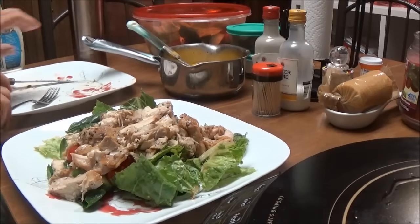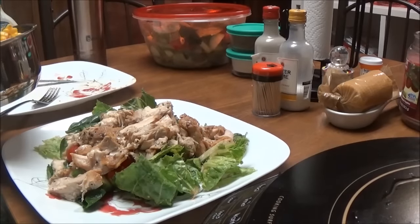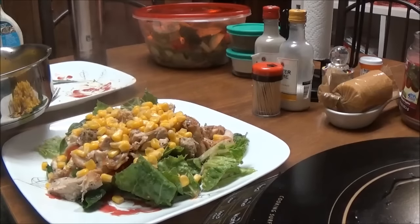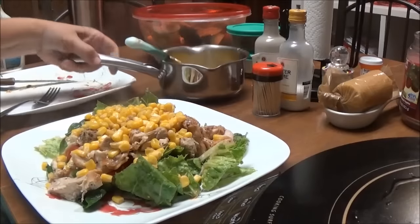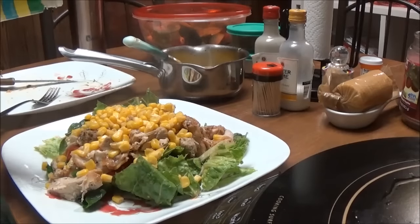I have a can of corn — I love corn on my salads. I like black beans on it too, but I just wanted to do the corn, so I'm going to put corn all over it. And then I have Hidden Valley cucumber dressing. I really like this, it's really, really good. I'm going to put this dressing on here.